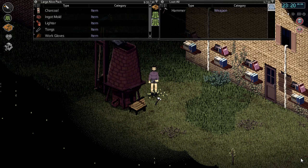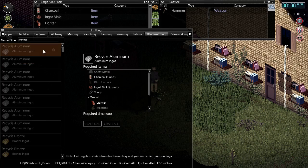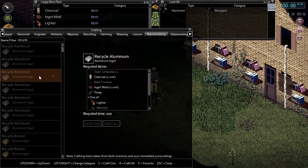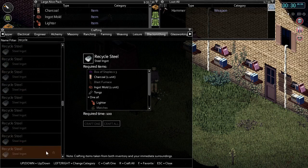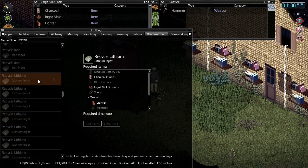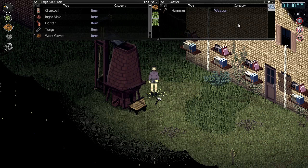The second use for the blast furnace is to recycle down aluminum, lithium, and steel items. You can go to the blacksmithing tab in the crafting menu and filter by recycle to get the full list of recyclable items the blast furnace can use. Items include sheet metal, tent pegs, open umbrellas, extinguishers, butter knives, boxes of staples, wrenches, and different types of batteries to name a few. We will be smelting down a steel hammer to receive a steel ingot as an example.